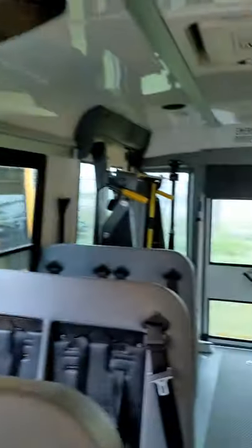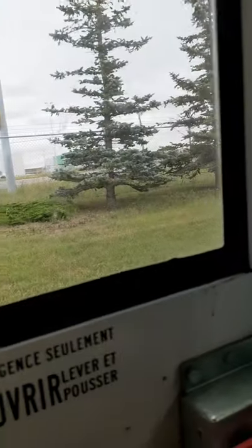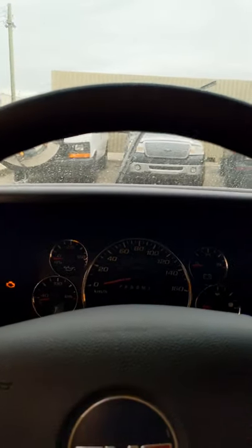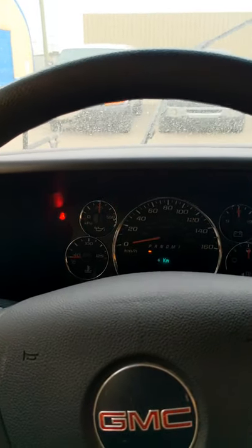You have to unlock this button and unlock the back door before you start — otherwise you cannot start the bus if it's locked. Now I can start. Now it's started. You want to make sure the left signal is working and the right signal is working.